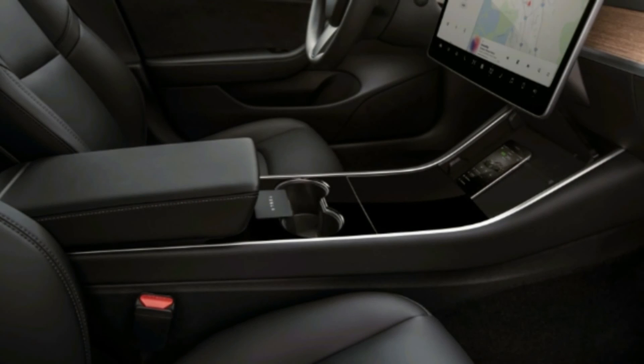Elon Musk said the Model 3 could one day be fitted with an optional tow hook, but the manual instructs owners not to tow at all, cautioning that towing with the Model 3 before Tesla-approved towing components and accessories are available may void the warranty. You can peruse the manual here for all the details.